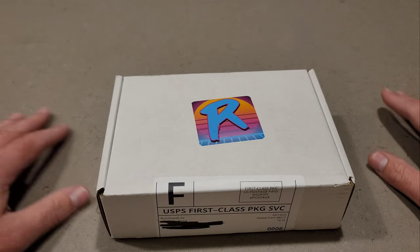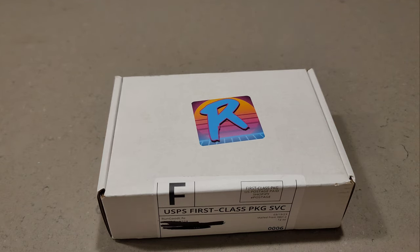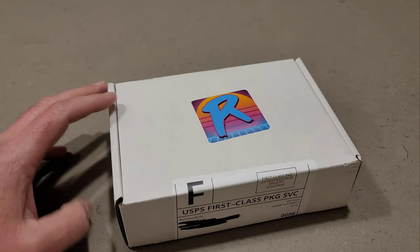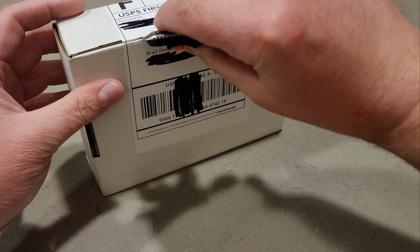He posted a video over the weekend and said he's got these spring training baseball boxes available. He had 120 of them and they're 100 bucks a piece — you get 10 hobby packs and a hit. It's kind of like a mystery box, like a boom box or the long ball box. I thought I'd give it a go since it's Run Good, and it sold out pretty quickly.